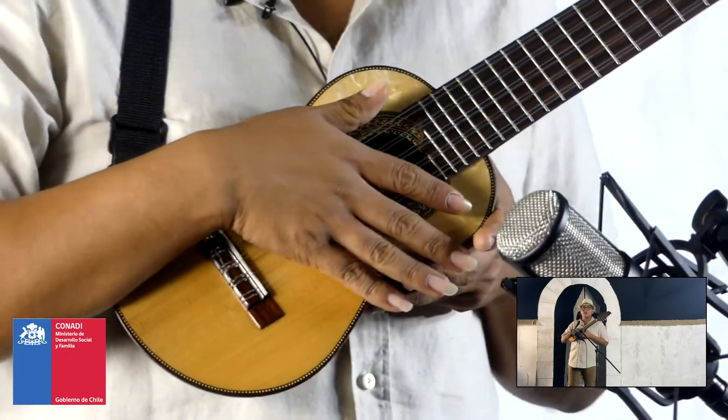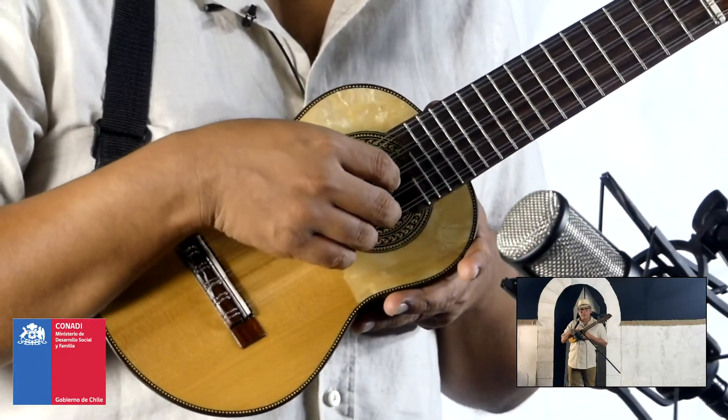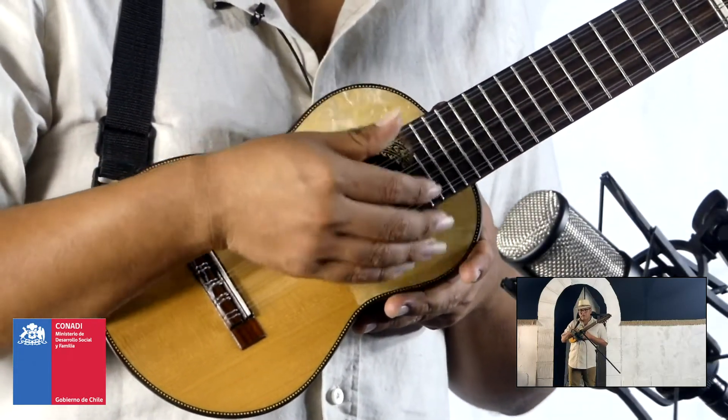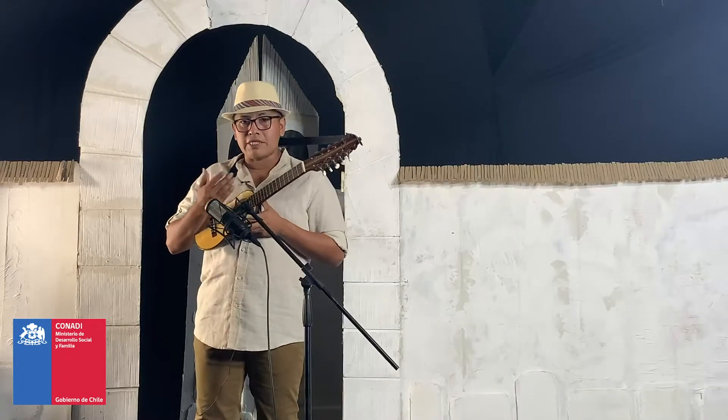Para completar este ejercicio, vamos a hacer la vuelta entera. ¿A qué me refiero? Una vez llegando a la primera cuerda, nos devolvemos para empezar nuevamente con la tercera cuerda, de la siguiente manera.